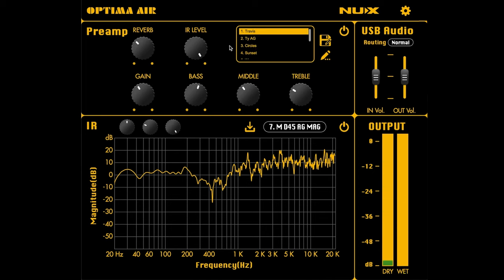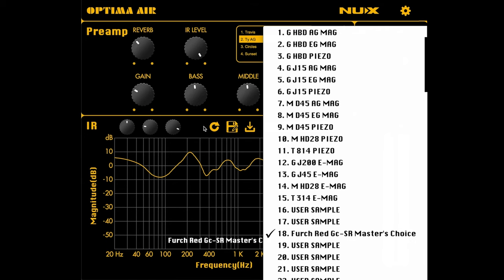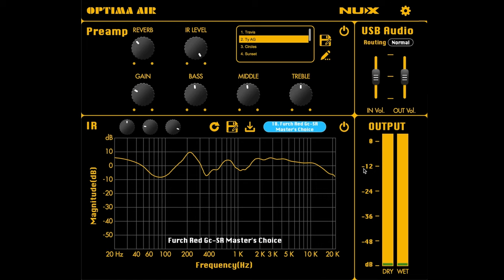They have some different presets here, some voiced for electric guitars and piezo pickups. But I'm going to show you one that I made — a preset built around a Master's Choice acoustic IR that I think sounds really awesome. This is actually what I use on Sunday mornings when I'm playing acoustic guitar leading worship. This is the exact setup I use. I'll also show you what it sounds like with the preamp taken out.